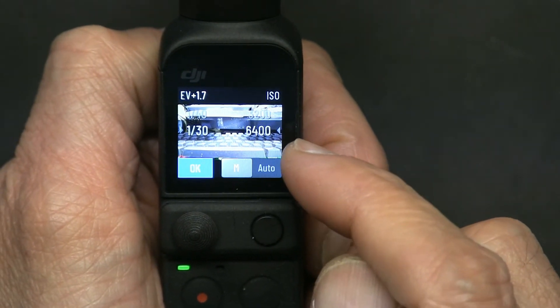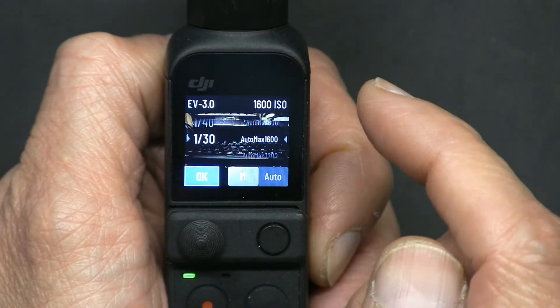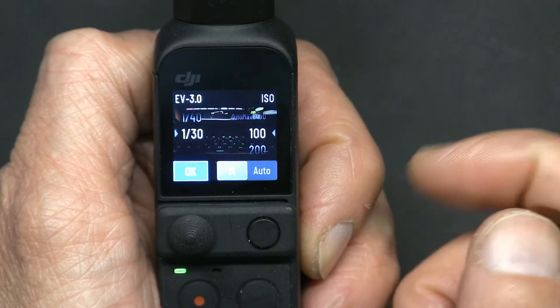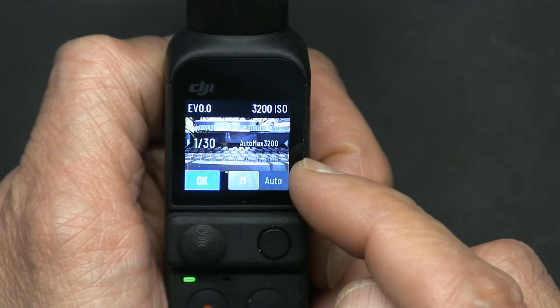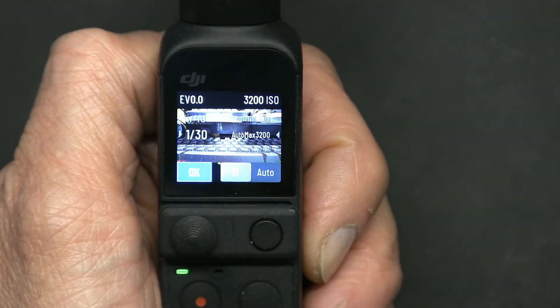As for the ISO, the highest is 6400 and the lowest, without going to auto, is 100. Once you scroll down past that, it becomes automatic, meaning it goes to the maximum ISO level based on what you have chosen.